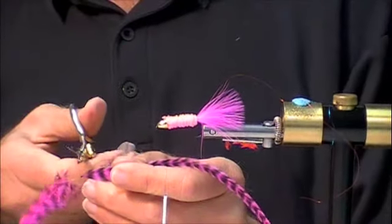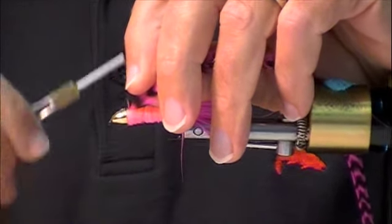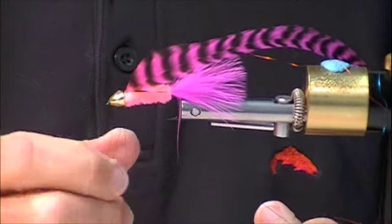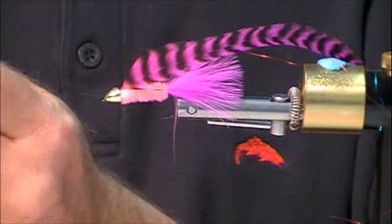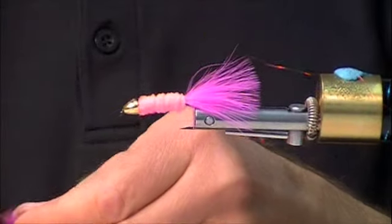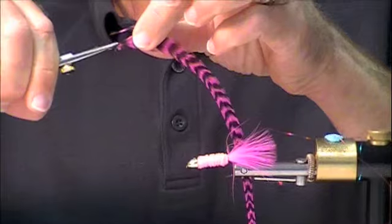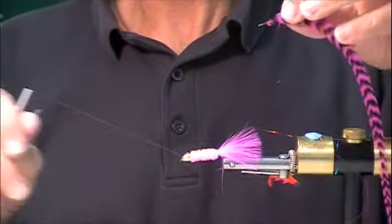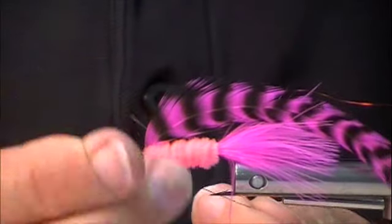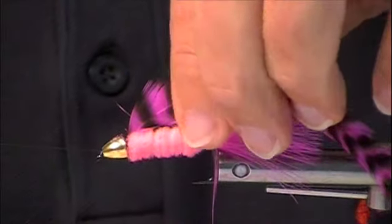I'm going to strip the fluff off the base of that feather and trim it about a quarter inch. Last time I did a quarter inch and it pulled out, so I'll tie in a bit more to make sure it doesn't. I'm tying a half hitch here using the rotating vise — tie a half hitch and get your thread out of the way. I'm going to use Chris's technique: instead of stripping those fibers off, I'm going to trim them — that's going to give me a little bit more roughness. And guess what? It isn't going to pull out. Chris is coaching me on the side.